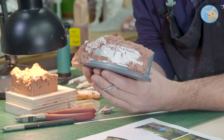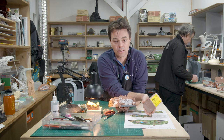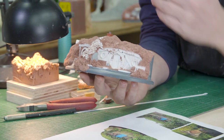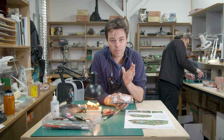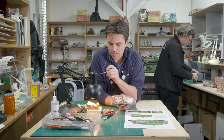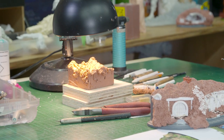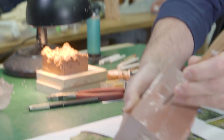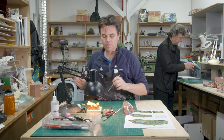Going on to the sculpting — I use Chavant Hard, which comes in a block like this. This stuff is pretty rock hard when it's cold, and that's one of the beauties of it. You can then heat your tool to allow it to get some really sharp detail in without stuff crumbling. But you do have to be careful — when you want to heat the overall thing, you don't want to melt bits that you've already done. So I've got my little heat lamp here.